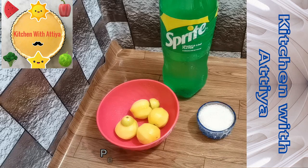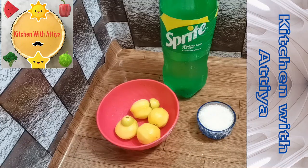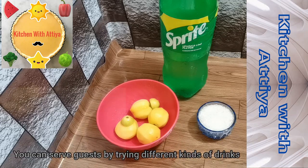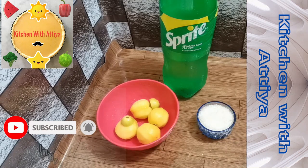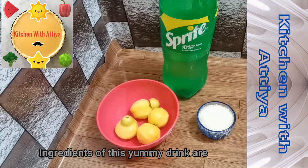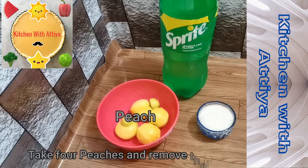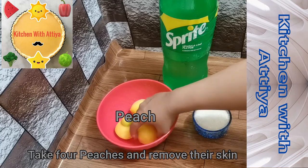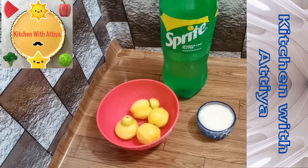I have 4 peaches with the skin removed. I have 1 lemon and 1 cup of sugar for the ingredients.